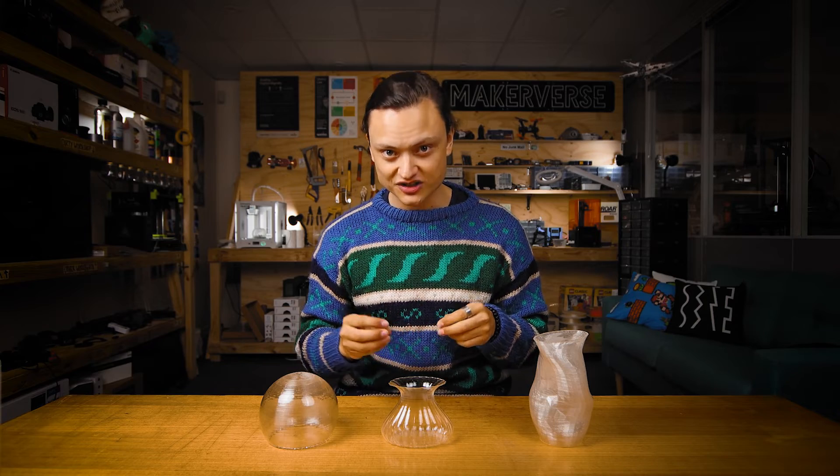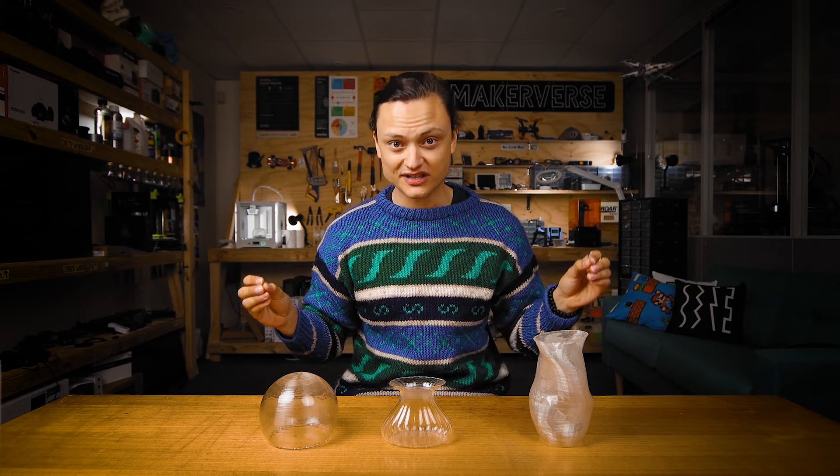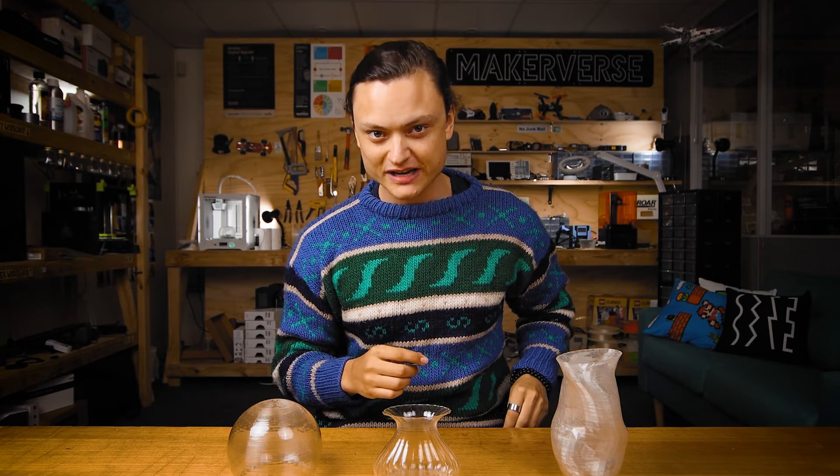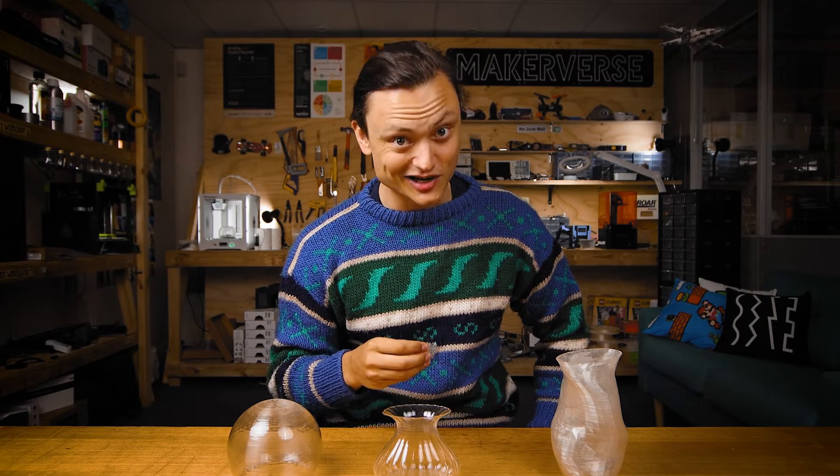SLA and DLP printers also offer methods to create components that look a lot like glass too, but that will be a future nugget of content. Until then, I'll leave you with a transparent 3D print done on a Creality resin printer, exactly like the one behind me, by our Core Electronics Forum Superstar, Owen.